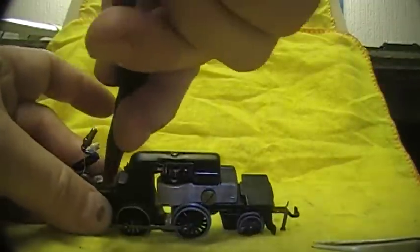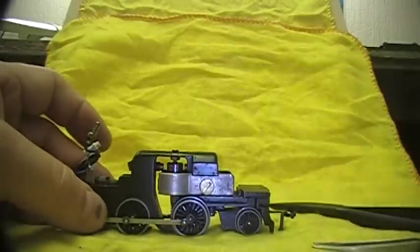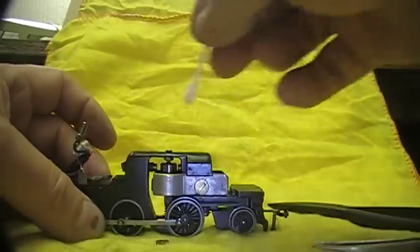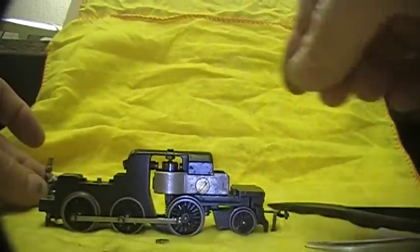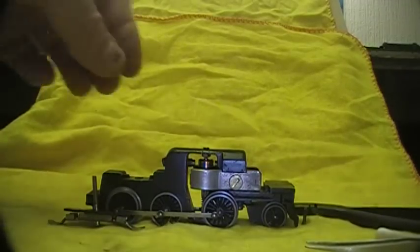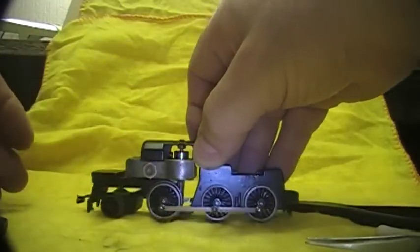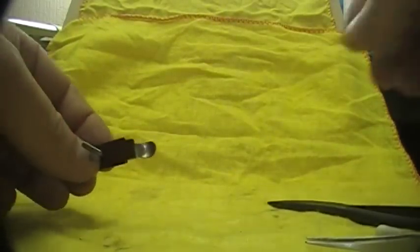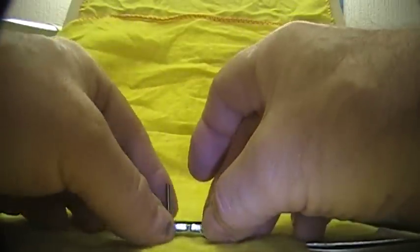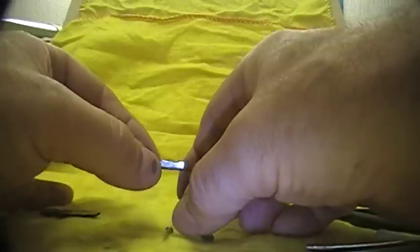Now I shall remove the pickup shoe. I just spindle that off — it comes away quite easily. I have a little tin on the side that I keep all my pieces in so I don't lose anything. This is the pickup shoe assembly and we can just take that apart.